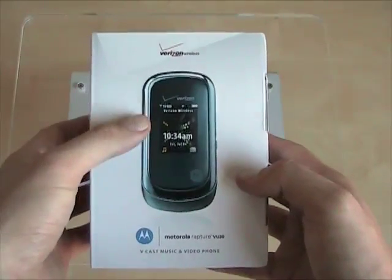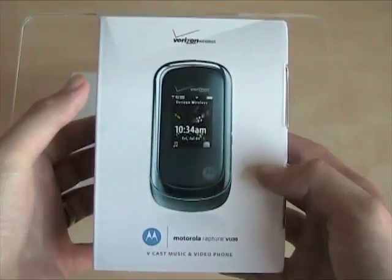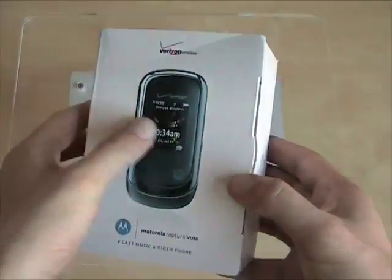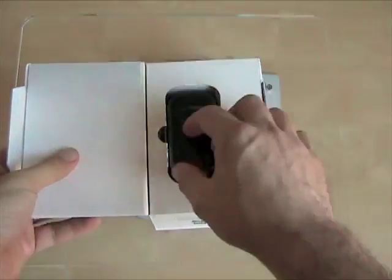It's a clamshell phone with a touch-sensitive external display. It does your Vcast music and video. It's got a camera. It's got GPS for VZ Navigator. And it comes in a box that I'm opening now, so let's check it out.